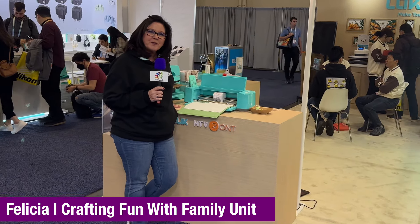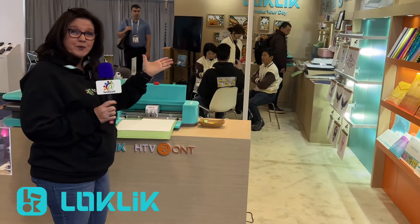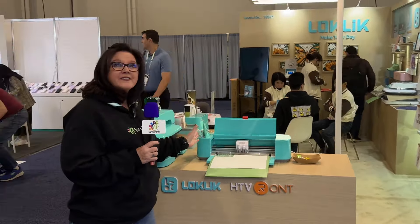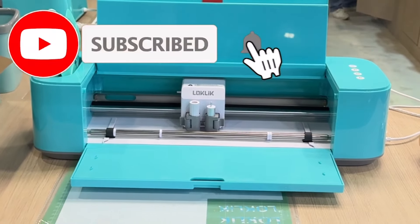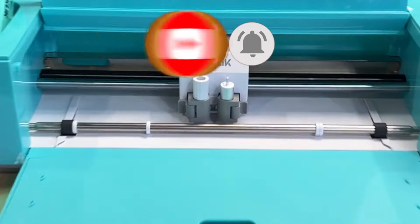Hey, this is Felicia with Crafting with Family Unit and we are here at CES 2024 at the LOKLiK booth. I just wanted to walk through and show you some of their products. This is the newest LOKLiK crafter cutting machine — comparable to your Cricuts, your Silhouettes, or your Brothers, and it is impressive.